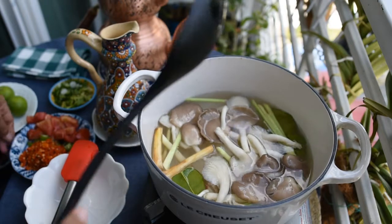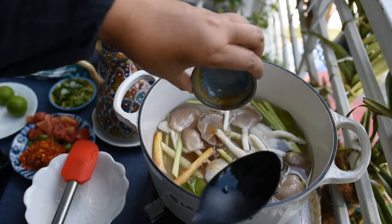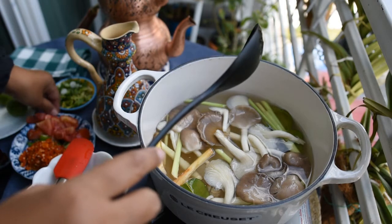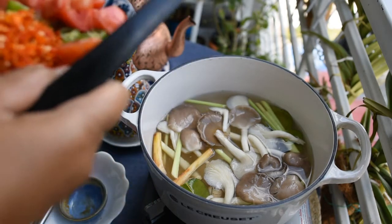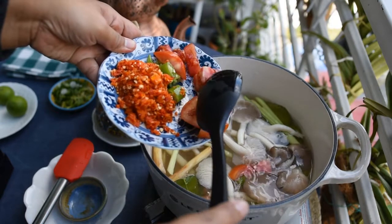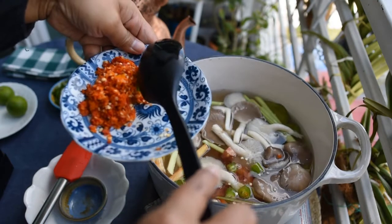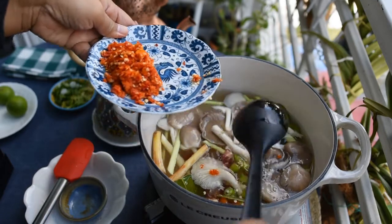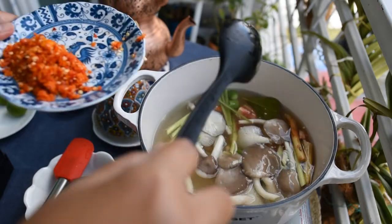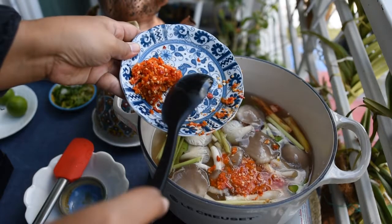I'm not putting the carrot and Chinese kale in this time because I'm going to use them for a later meal. Tom Yum soup is also great for a hot pot — if you have guests or family getting together, you can set up the hot pot on the table and put fresh ingredients into the boiling soup, so everyone has very fresh food.